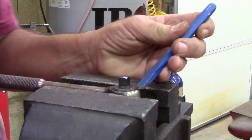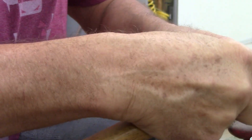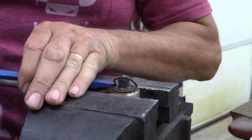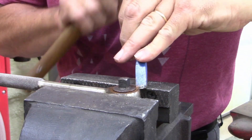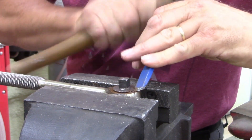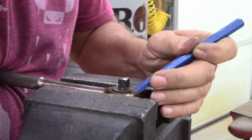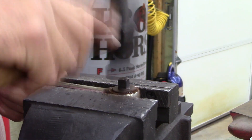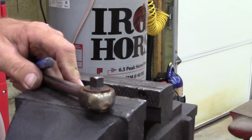All right, let's see how this is going to work. It came free - but I don't think it's going to be reusable though. Yep, it snapped off. It snapped off. I figured it probably would have.